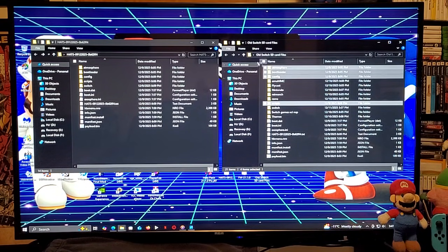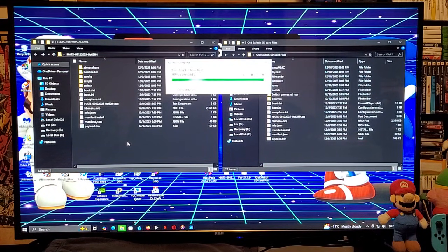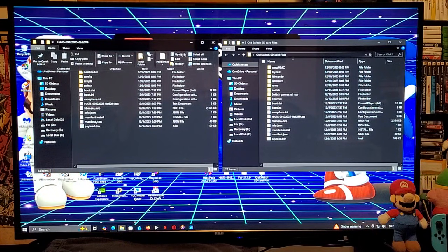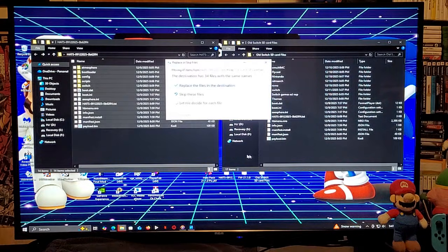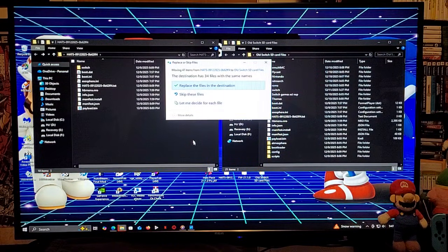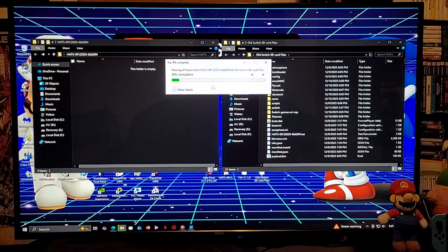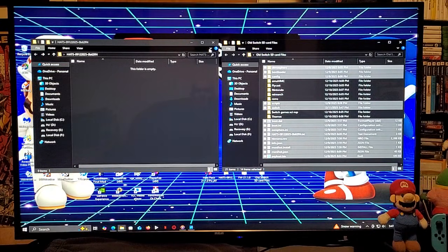Now we can delete these files, then copy all the contents of the hats pack onto our Switch's SD card. Select all the folders, copy them onto the root, and override any files.